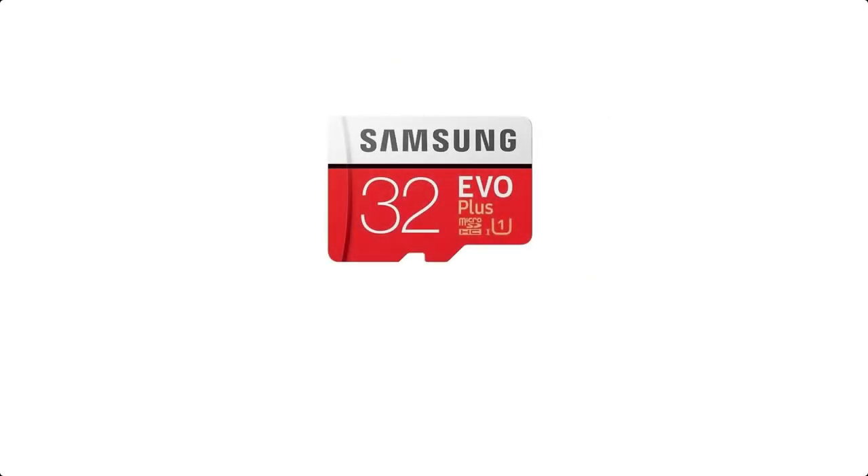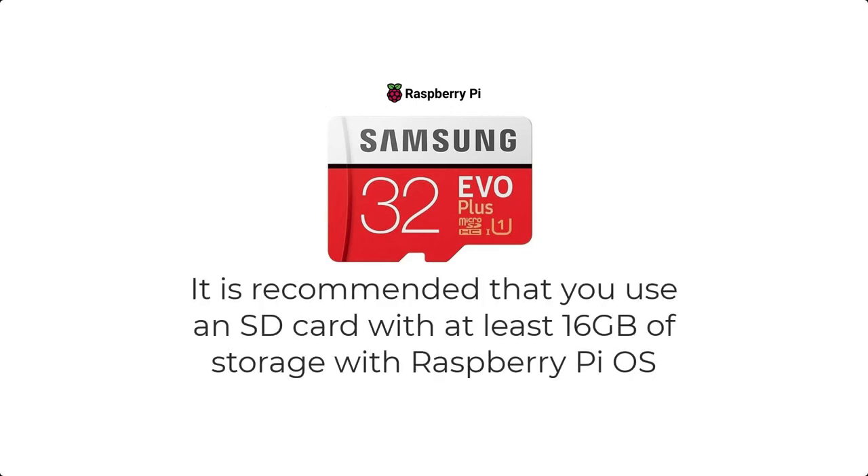For storage, I'm using a 32 gigabyte micro SD card. However, keep in mind that whatever SD card you plan to use, just make sure that the SD card is at least 16 gigabytes and is designated as a Class 10.